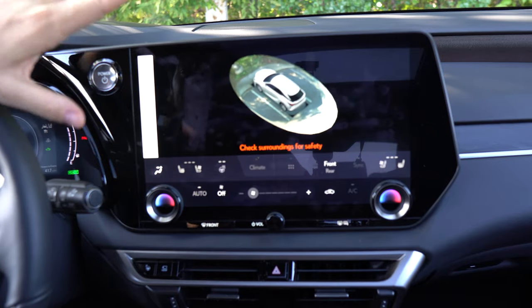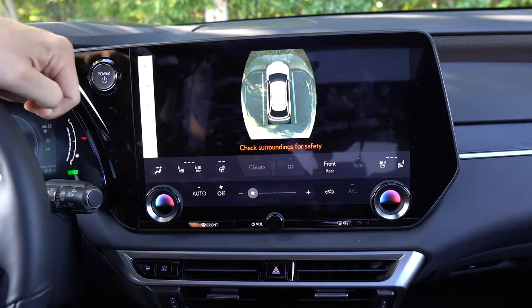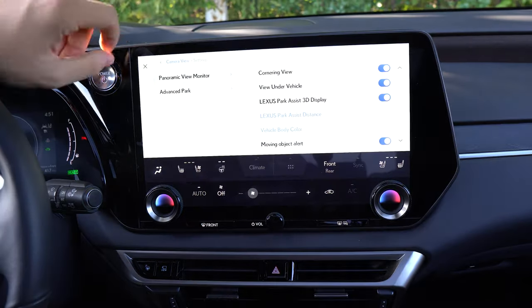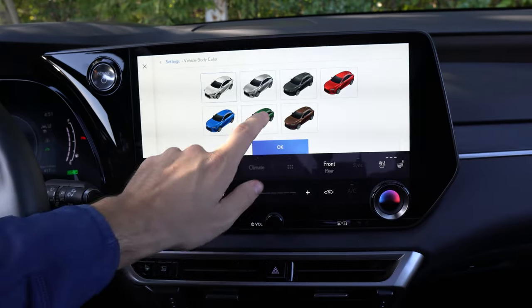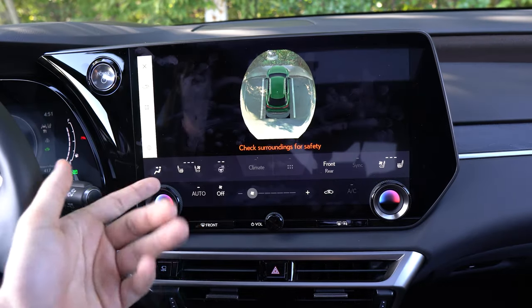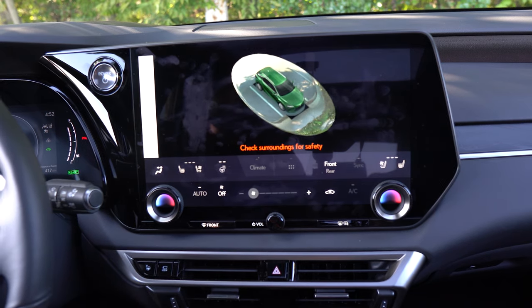The coolest part of the camera system is actually a setting. How many times does a reviewer say the car's color in the cameras doesn't match the real car? Well, in the settings you can go to vehicle body color and choose whatever color RX 350 you'd like displayed in your 3D camera system. YouTube auto reviewers will have nothing else to complain about.